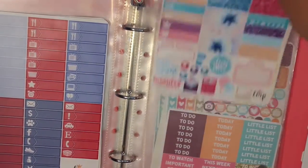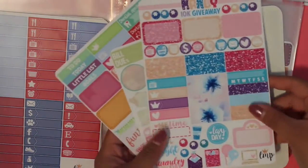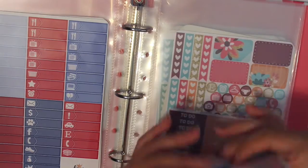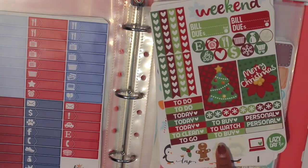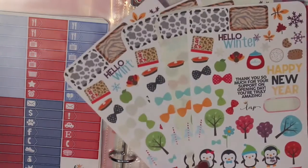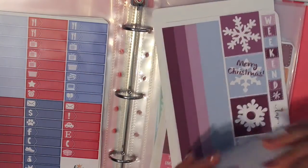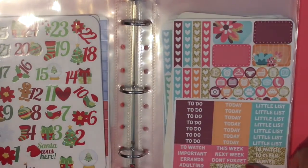Right here I have some samplers on one side, and the other side has holiday things — an old countdown, an old Christmas kit. A lot of these sheets are from when I first ordered from her during her grand opening and she was giving out a lot of these sheets. We also have a horizontal Merry Christmas kit. So those are the holiday-related sheets, and I believe the rest are all kits.